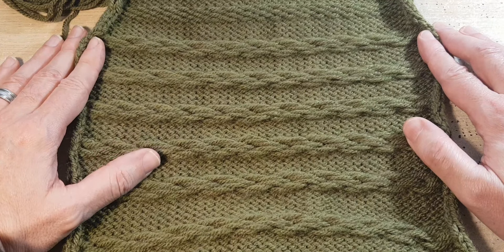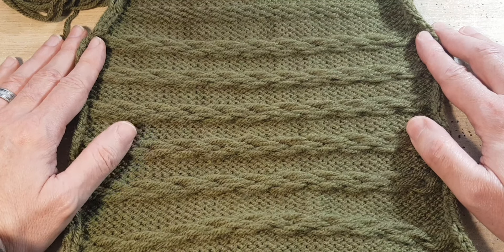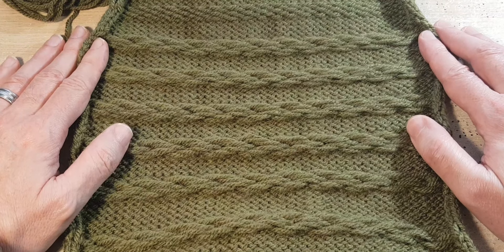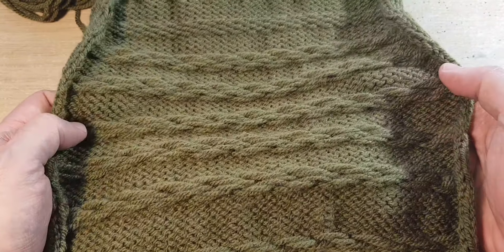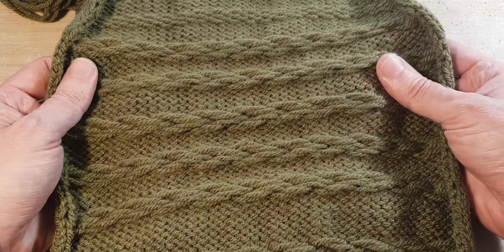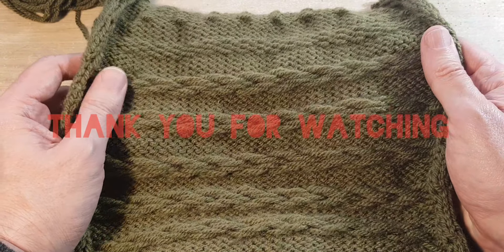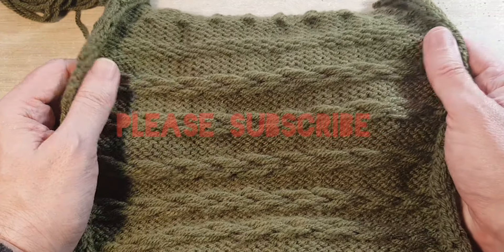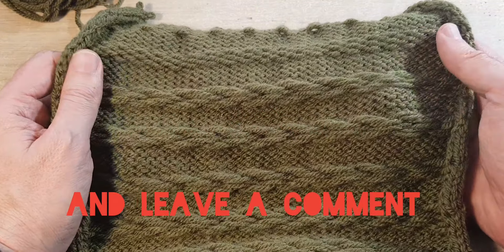Would I do this again? Yes, I will, and I'll be looking at seeing what I can do with the slip stitch. This is the end of the video — I hope you liked the sample. I'll be doing the next video soon. I think I've got one more project with this machine. Please subscribe and leave a comment, and I will see you in the next video.